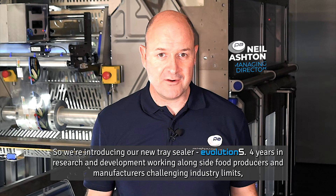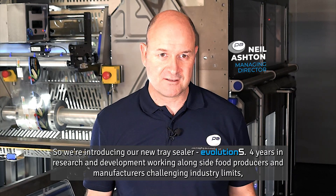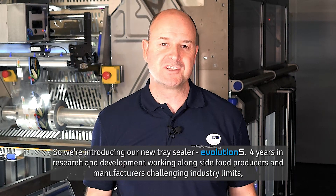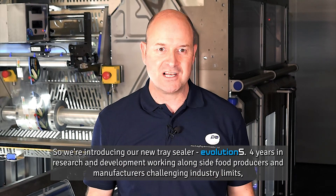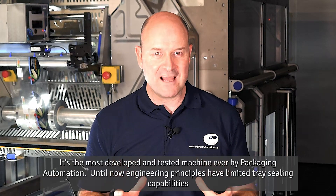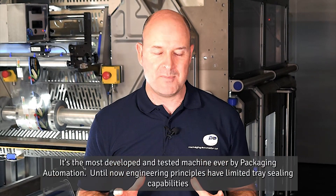We're introducing our new tray sealer, the Evolution S. Four years in research and development, working alongside food producers and manufacturers and challenging industry limits, we've managed to create a seismic shift. It's the most developed and tested machine ever by Packaging Automation.